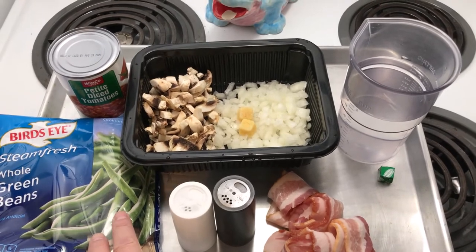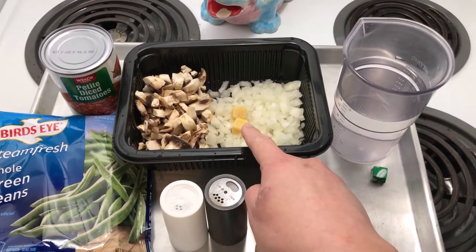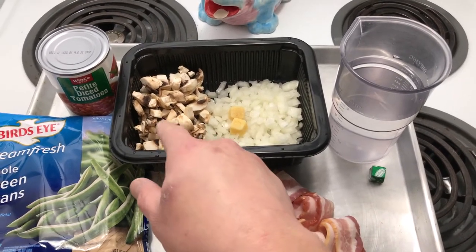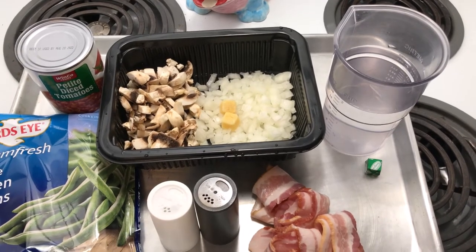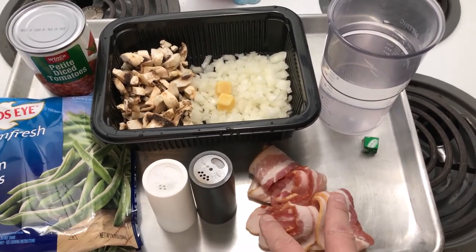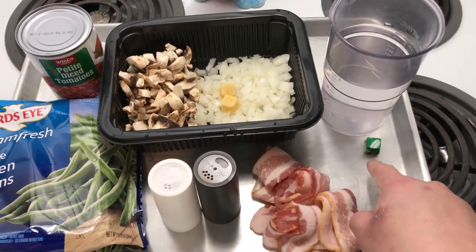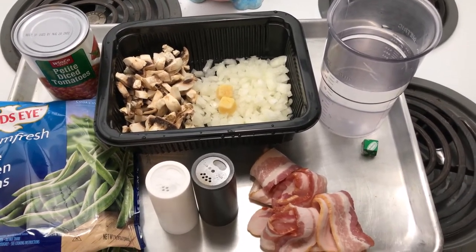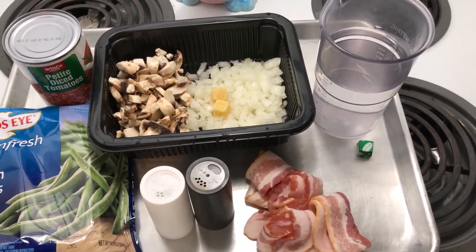So the ingredients: green beans, half an onion, two garlic cloves, some mushrooms — probably about a cup, coarsely chopped — four slices of bacon, water and a little chicken bouillon cube to add flavor, and half a can of diced tomatoes.